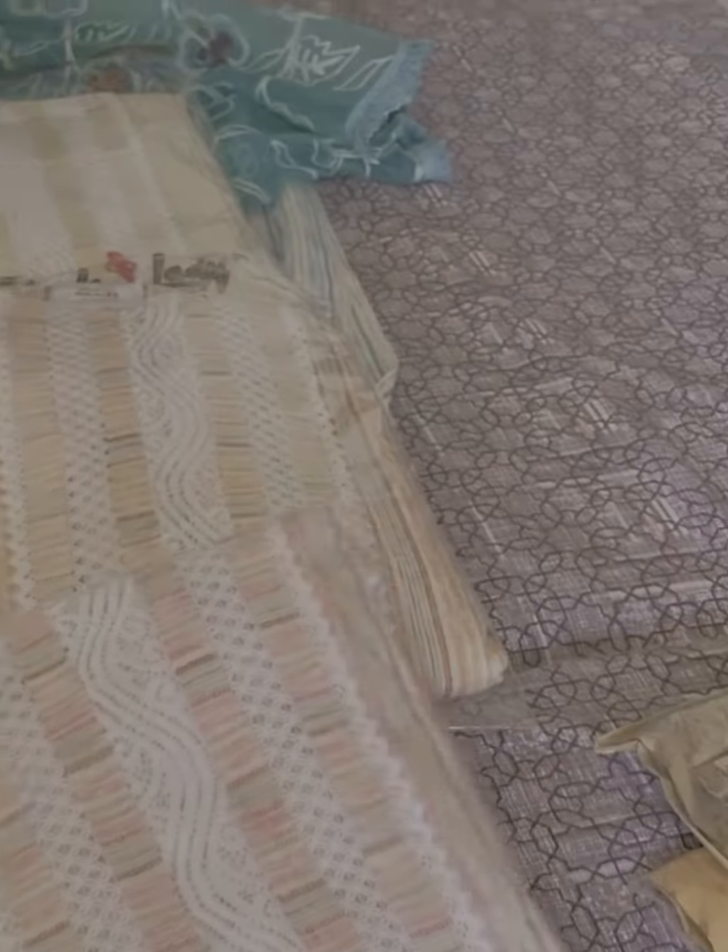This is in slug cotton. We have 4 color options. Lacework on the neck and border. In this, we are going to open a crochet with embroidery and paintwork.